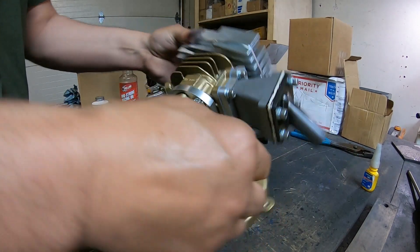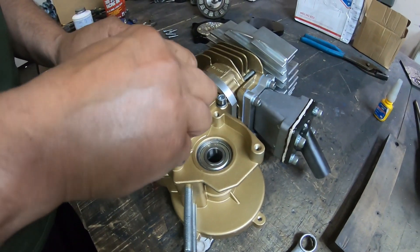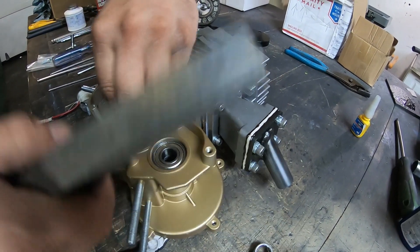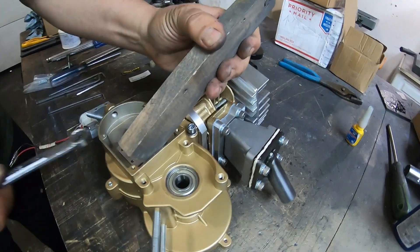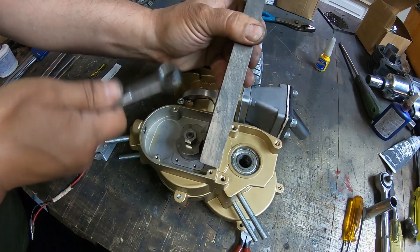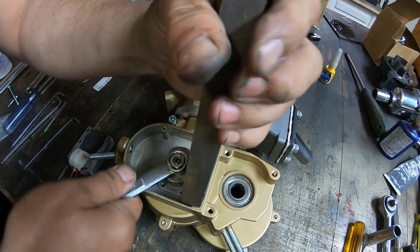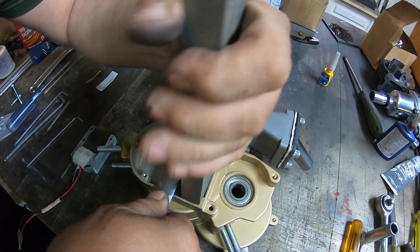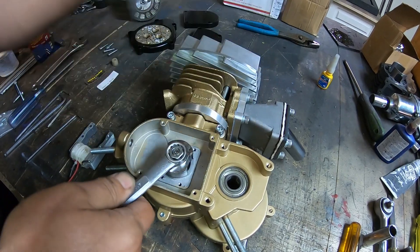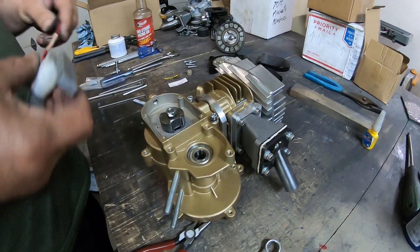So once I've got it like that, I'll move this down so you can see a little bit better. Put on my washer, my lock washer, on my 14 mil. I'll turn the engine slightly, put a little bit of a wood block in there, and tighten it up. Making sure it's nice and tight.